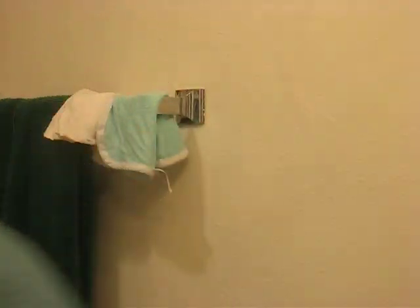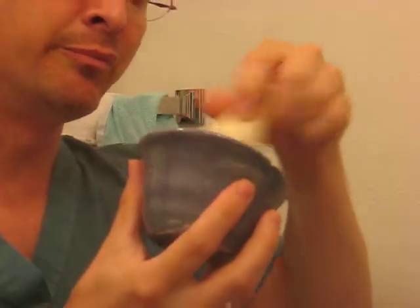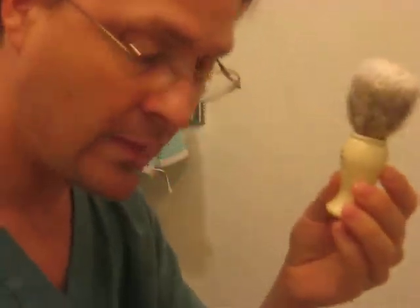So first of all, here's the water running — rinse the hone and just wipe off any grit that may be on the surface, fold that up, and build a little lather on the hone to create a nice slick surface for the finish.